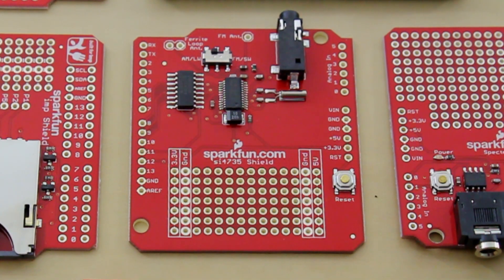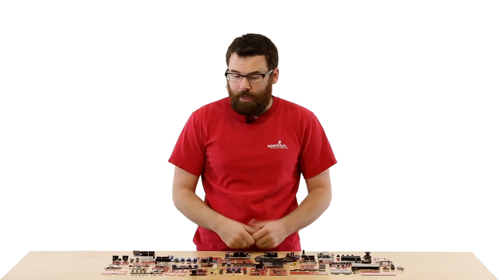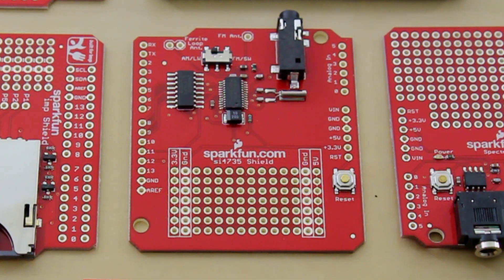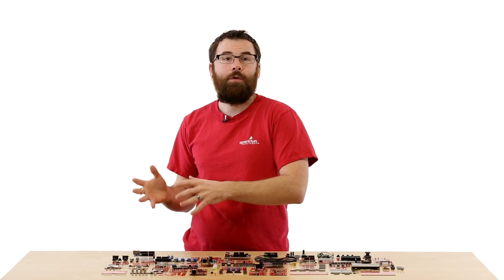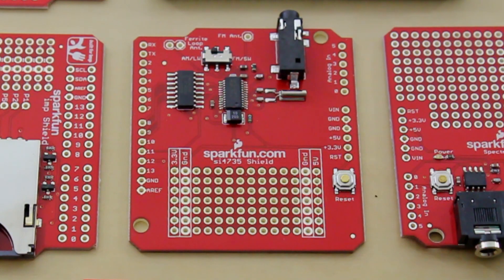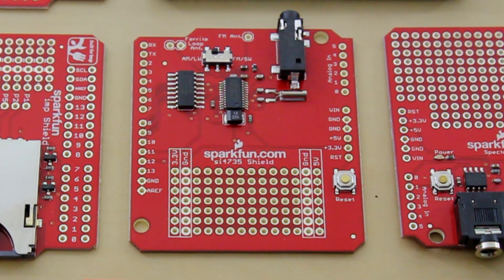This is the SI4735 shield. It sounds complicated, but really all it is is an AM and FM receiver board. You plug this in, you've got a headphone jack, and you can use Arduino commands to control an AM or FM radio station. Just put in an antenna and you can receive radio stations and turn your Arduino into a radio.